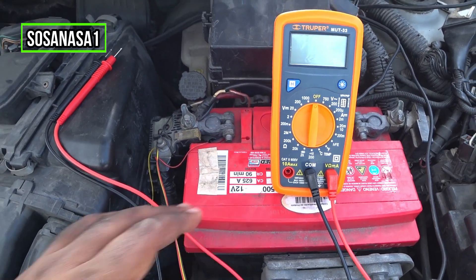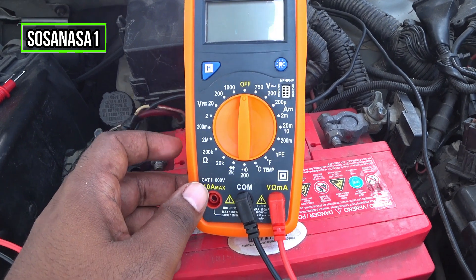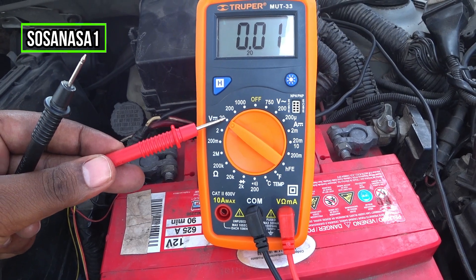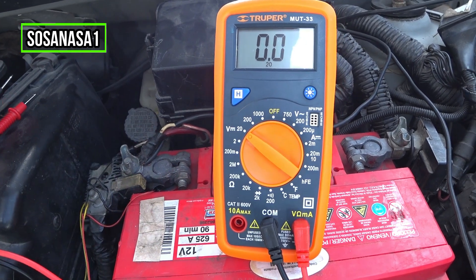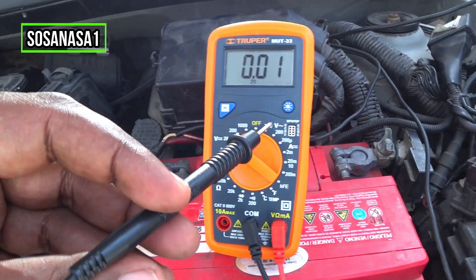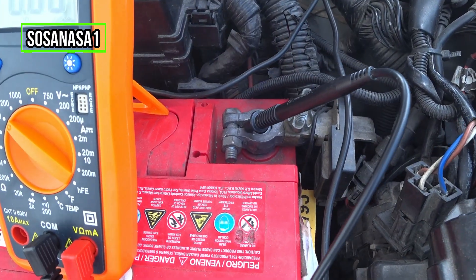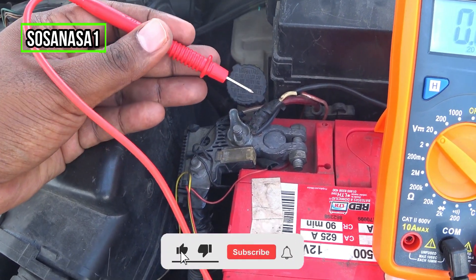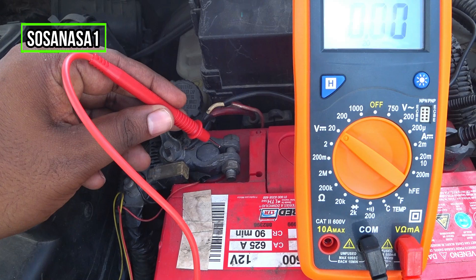The car is off. The first step is to move the selector and choose 20 volts — this is direct current voltage mode. Now take the black tip, this is the negative, and touch it here in this way.